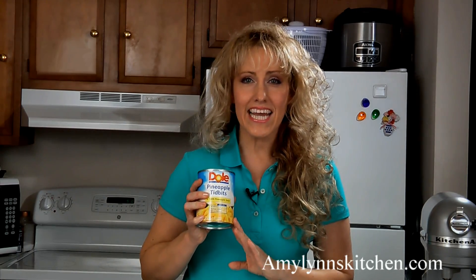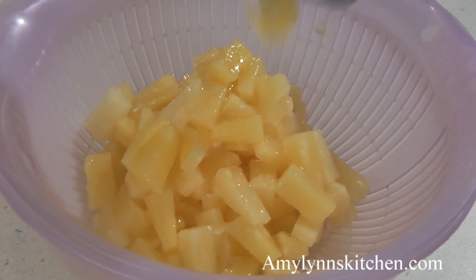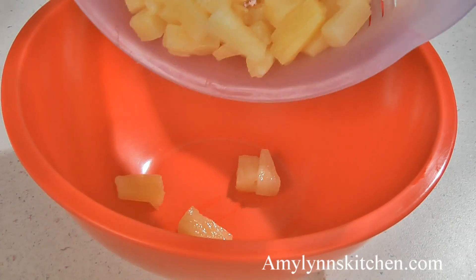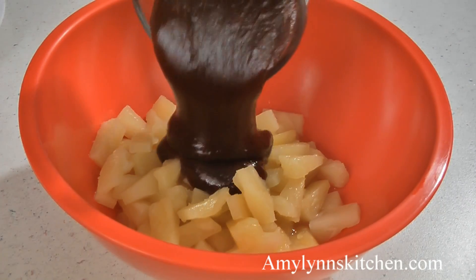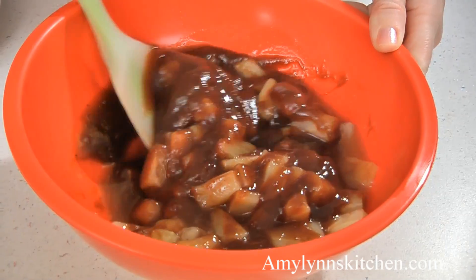While the wings are in the oven we can make the sauce. Take one 20 ounce can of pineapple tidbits and drain them and reserve a fourth of a cup of the juice. In a bowl add your drained pineapple, the reserved fourth of a cup of juice, and one cup of your favorite barbecue sauce. Mix this together well.